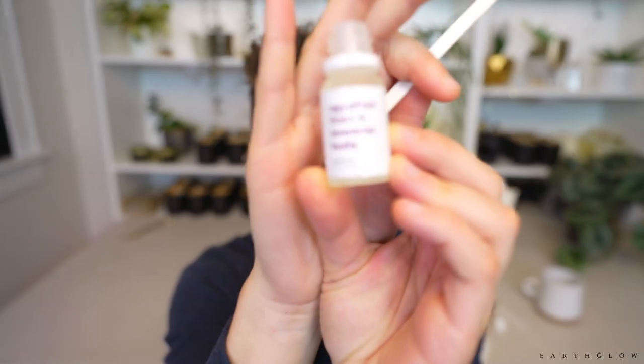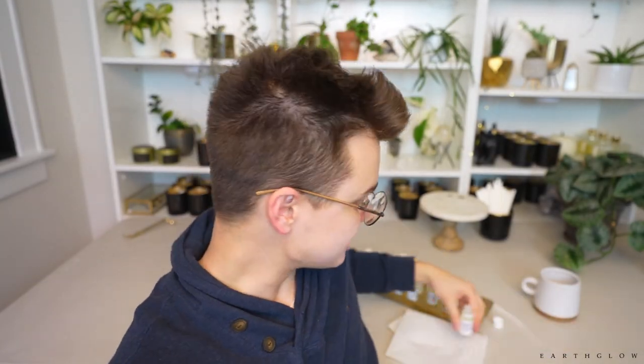What tends to happen with these bottles is once you pull the stopper out, they tend to start leaking — at least in my experience, and some other folks confirmed the same. This first one is Egyptian Linen and Lavender Buds. With my fragrance videos, I like to give my honest out-of-the-bottle first impressions. I never smell these until I'm actually on camera, and I share my honest opinions for better or for worse.